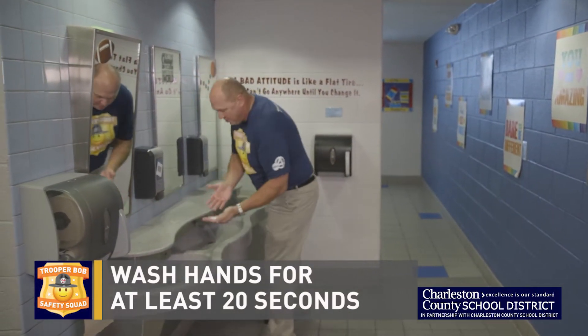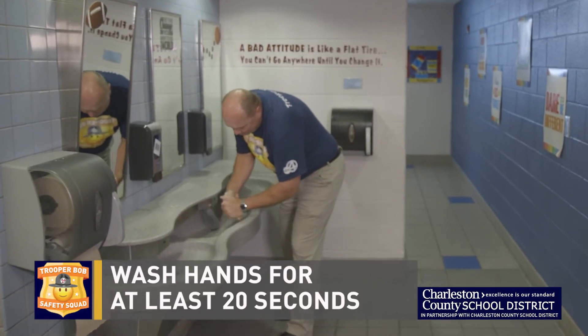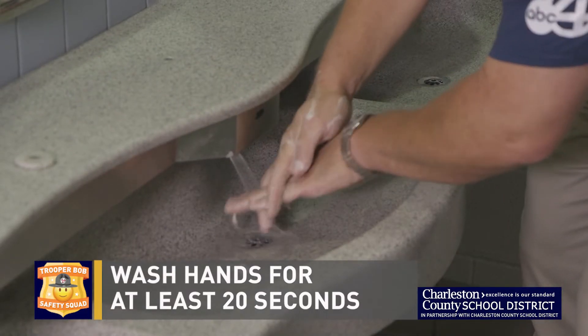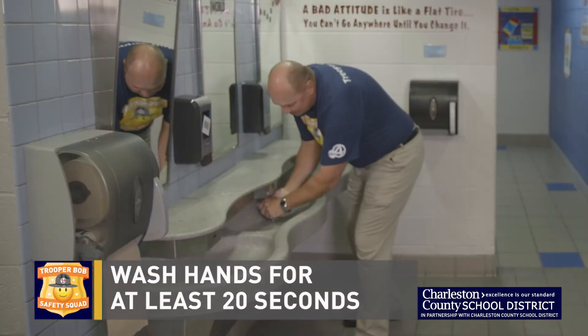We'll grab some soap, we'll get the water going, and you want to wash the entire hand — both hands, top and bottom, in between your fingers — for at least 20 seconds, or for the length of the birthday song.